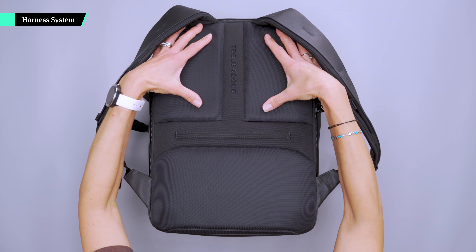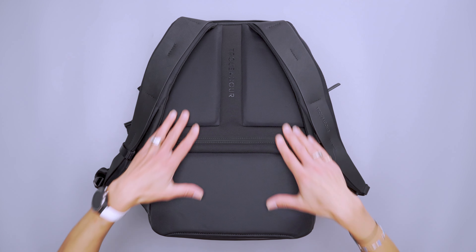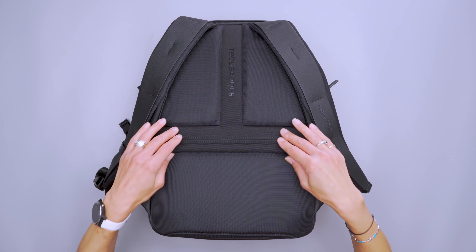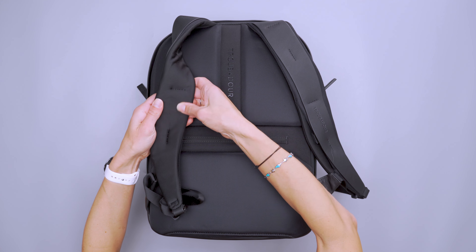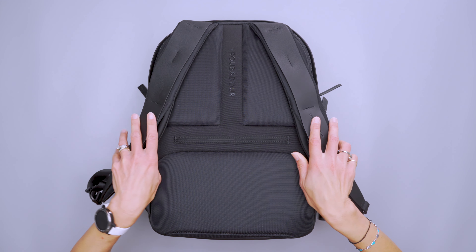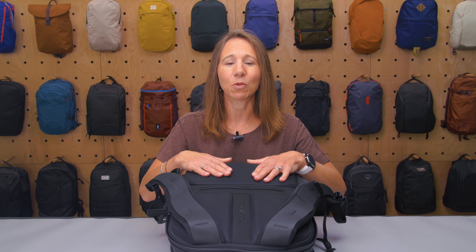Back on the harness system, you will see there are nice pieces of cushion padding. It's very comfortable to carry, and it's all lined with a breathable micro mesh — almost like workout wear, so it's very breathable. I haven't tested this in super hot weather, but I never got sweaty, though it's fall so it's cooler than a true sweat test.